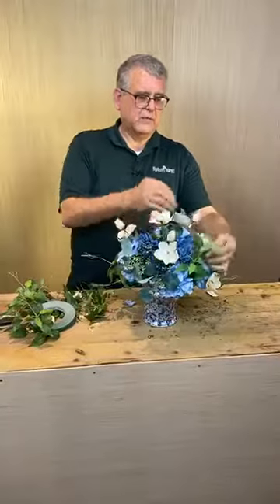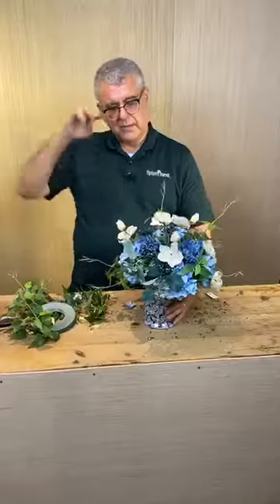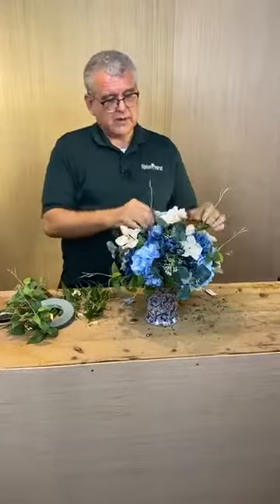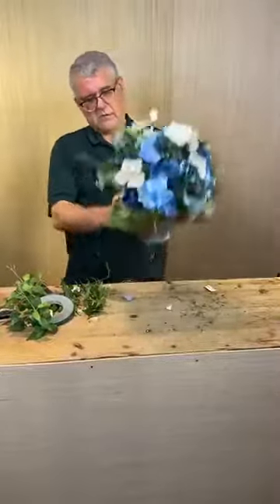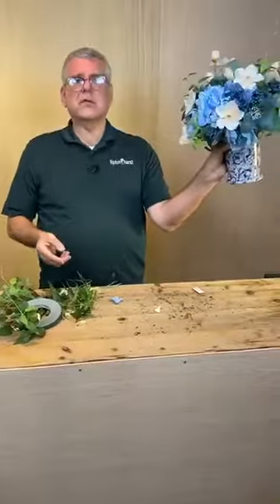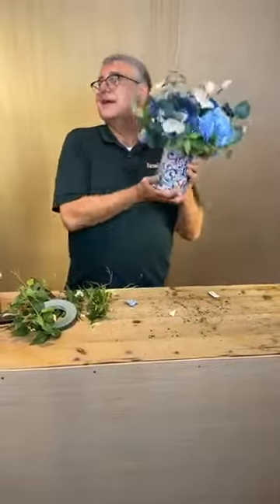Basically we've made this arrangement for $30 plus $6 — I've got about $45 in the whole thing. Not too bad. Pretty inexpensive — or rather, inexpensive with faux botanicals. Permanent botanicals.